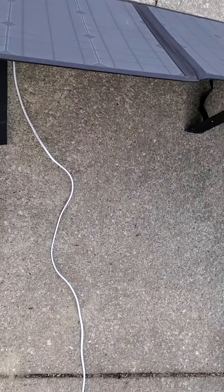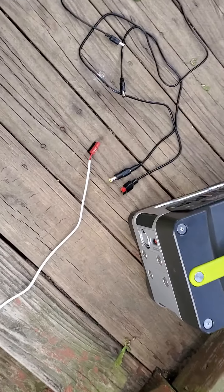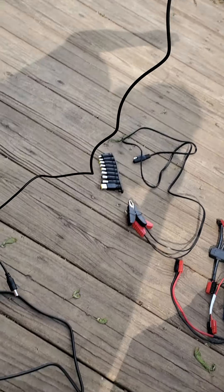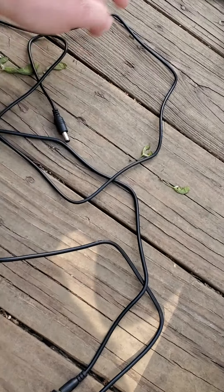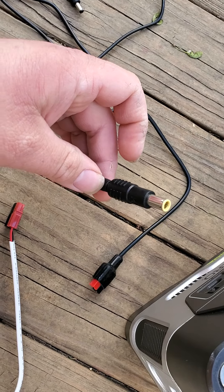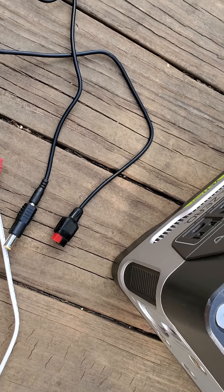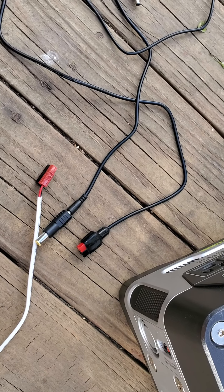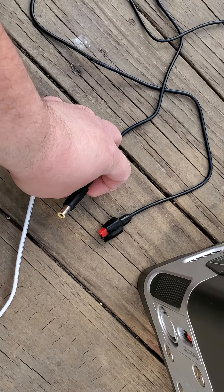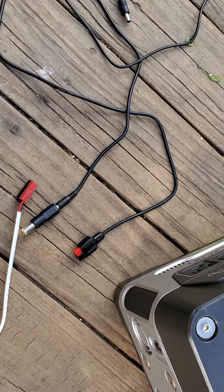You can see I have one USB cord and then a barrel connector hanging out of the back side, running over to a white cord here on the ground. This cord is only about three feet long — it plugs into the back of the solar panel and goes to a set of connectors but isn't long enough. This is one of the adapters for my Goal Zero Yeti, which goes to Anderson connectors — also about three feet long.